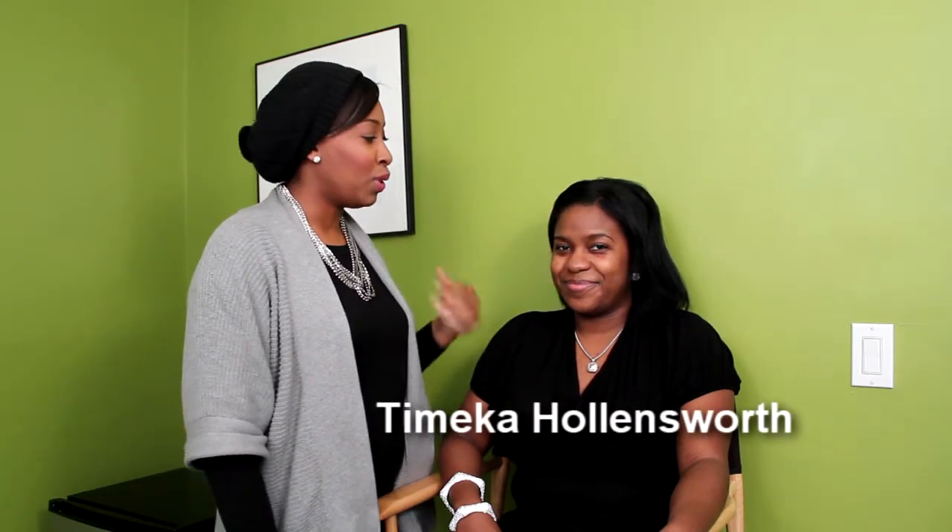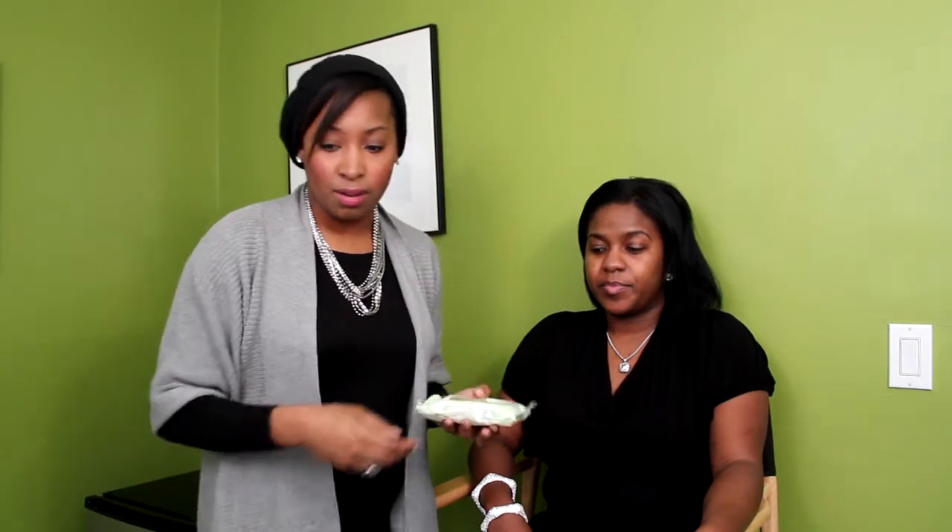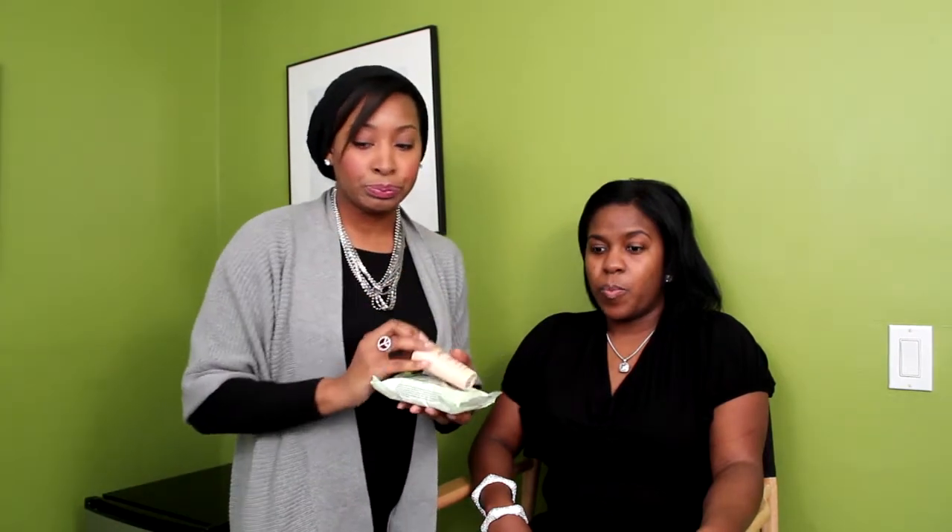I'm going to show you a basic makeup application. This is my lovely sister and I will show you how to do makeup for darker skin tones. I've already cleansed the skin using Daily Facial Wipe Cleansing Towels — any brand is fine. I moisturized her skin with Ambi Even and Clear, prepped and primed with MAC Prep and Prime, and exfoliated and moisturized her lips using Smashbox Exfoliator and ChapStick.